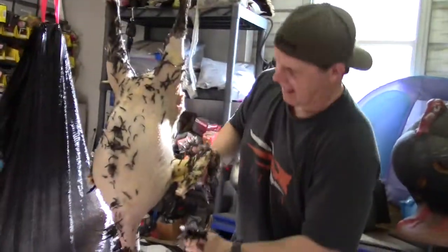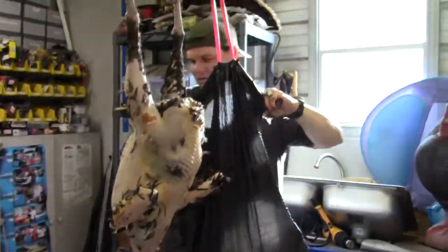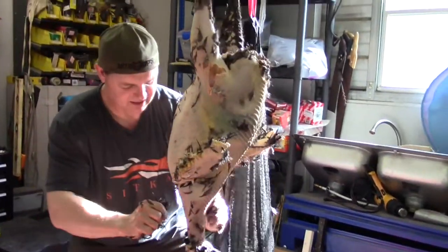I was worried I didn't know if a minute and a half was going to do it, and I didn't want to go any longer than that. It looks like a minute and a half was perfect. I'm going to clean my hands off and then I'll really be able to clean him up good.